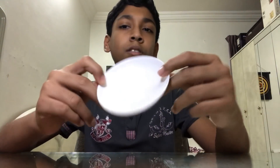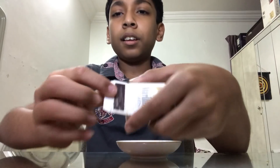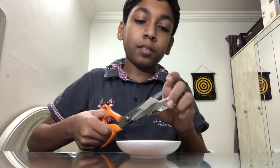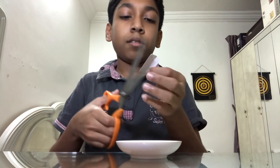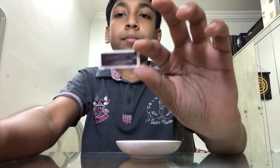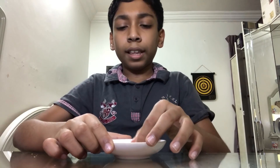I will show you how it's done. You need a saucer and a matchbox. Take the striking part of the matchbox and bend it a little bit — just a small bend — like that. Now keep it in the saucer, facing down like that.